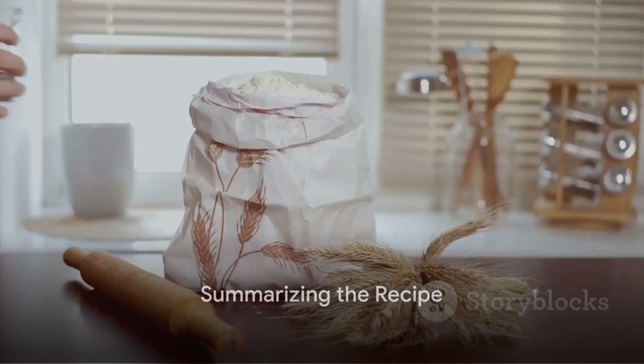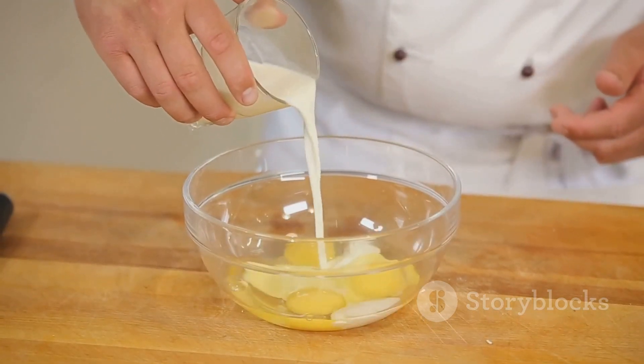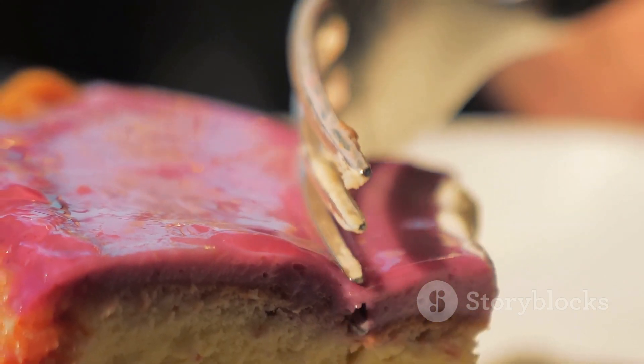Making a coffee cake at home is as simple as that. Start with gathering your everyday pantry staples, mix the dry and wet ingredients separately before combining, and pop it in the oven until it's golden brown. Bake this coffee cake for a delicious treat that's sure to impress.